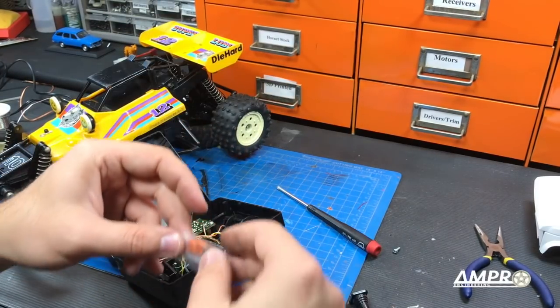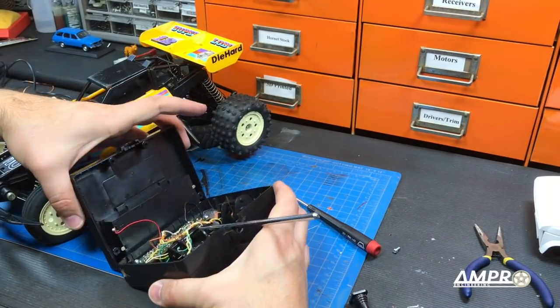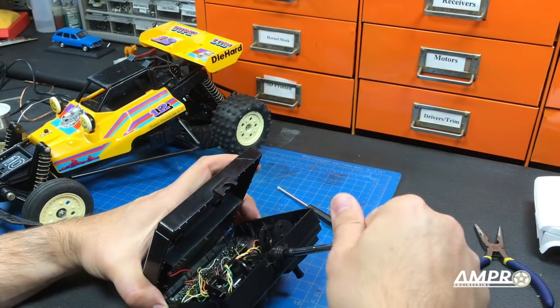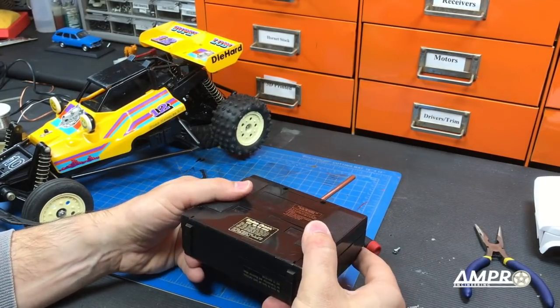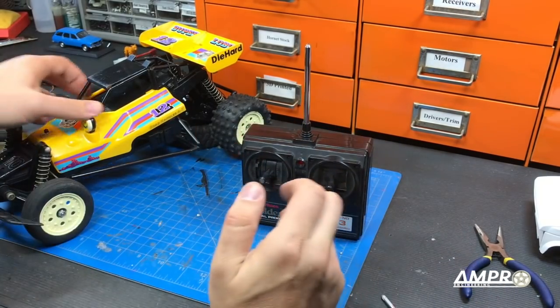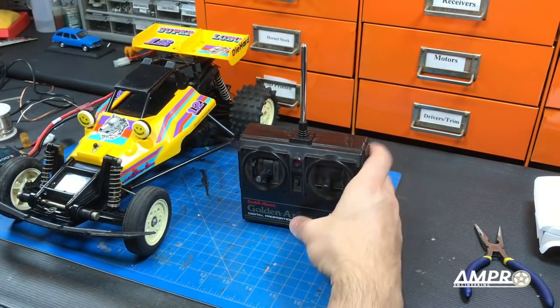I'm going to put that number three crystal in the radio right there. We'll just bag it up — you never know. Let's reinstall and close that up. The crystal does fit. Radio is all reassembled now. Let's try this once again — car radio's on, car's on.